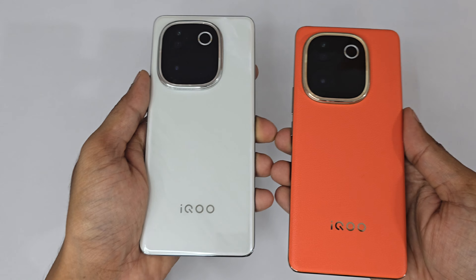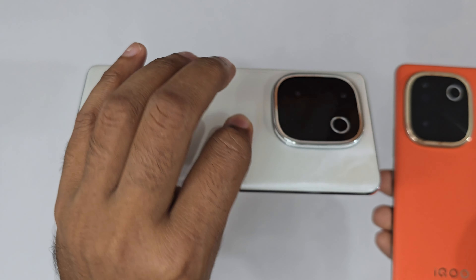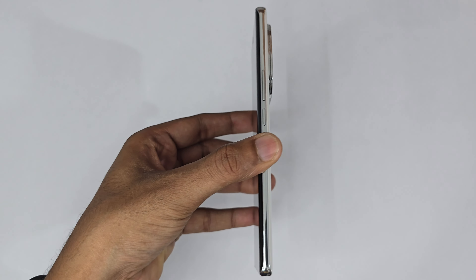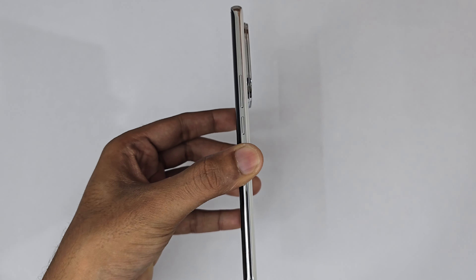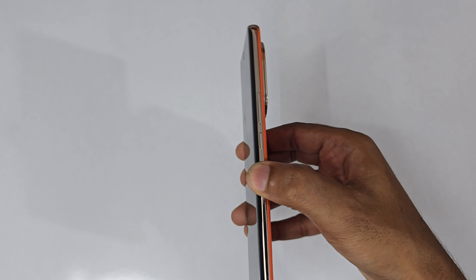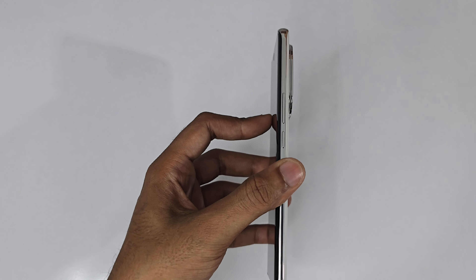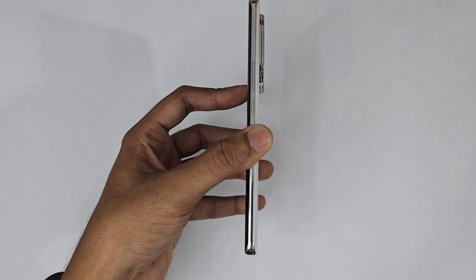While holding it, the Lexi Marble feels really premium — like a glass finish — whereas the orange color is purely vegan leather. Comparing thickness, the Lexi Marble is extremely slim at 0.749 cm, while the orange color is 0.799 cm — close to 0.8 cm.